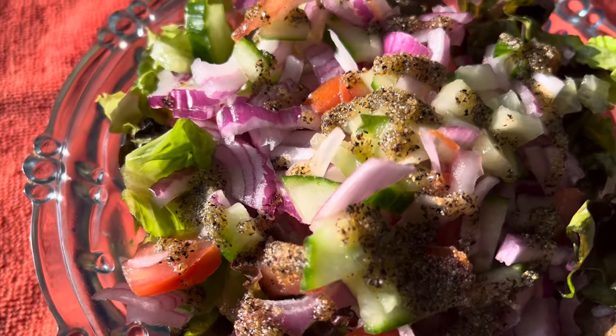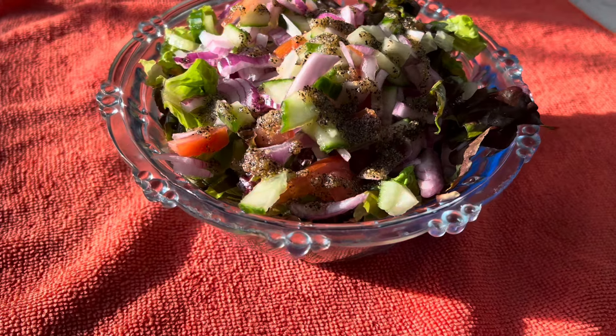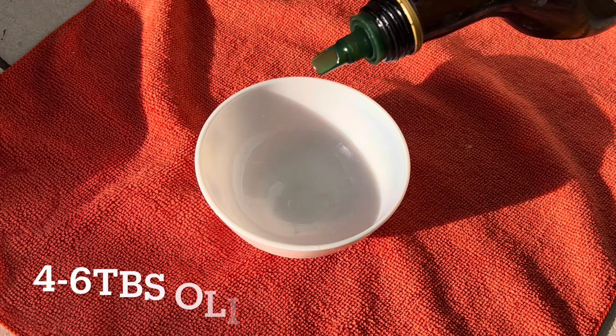Hello everyone, welcome back to my YouTube channel. Today's recipe will be a fresh and delicious salad recipe. Let me show you how to make it. First off, let's work on the dressing, so in a bowl let's add around five to six tablespoons of olive oil.